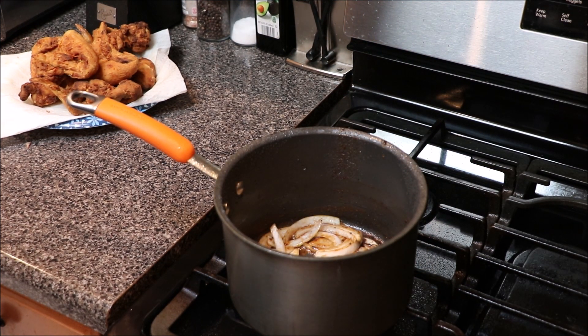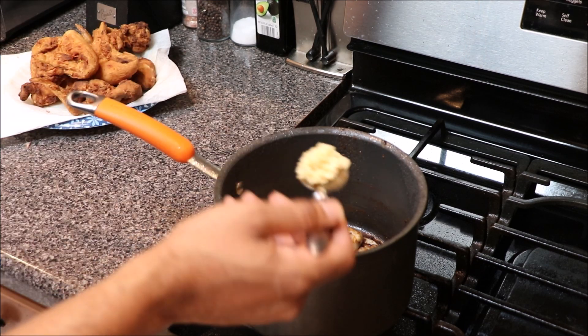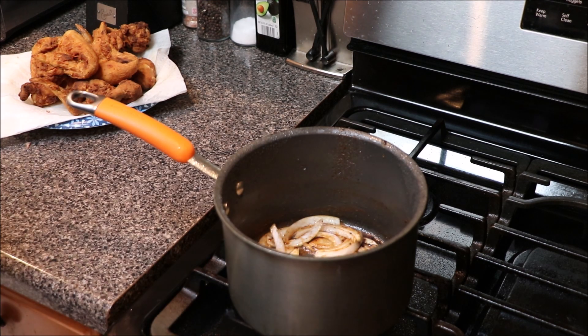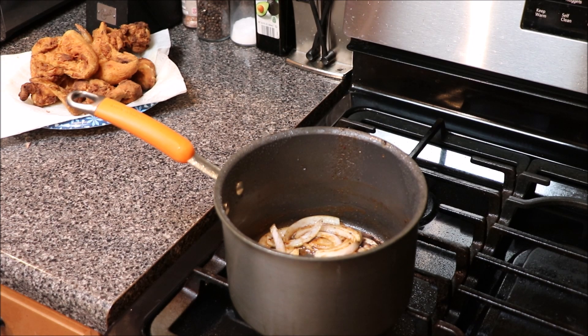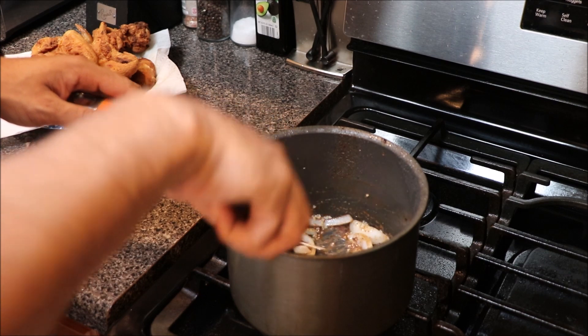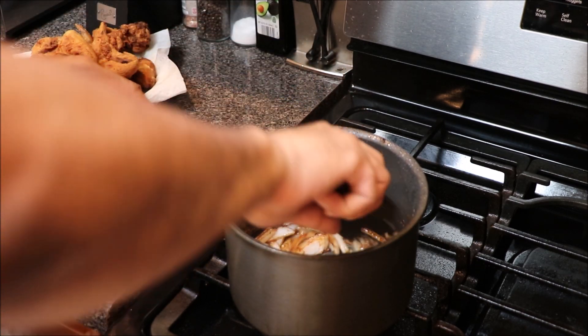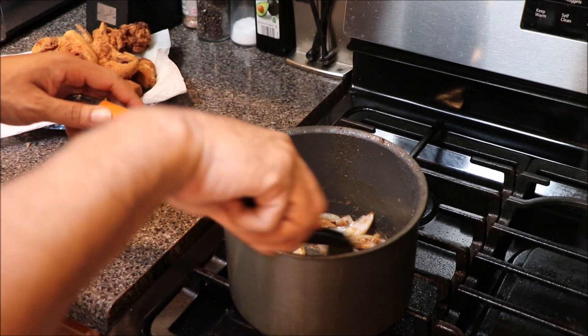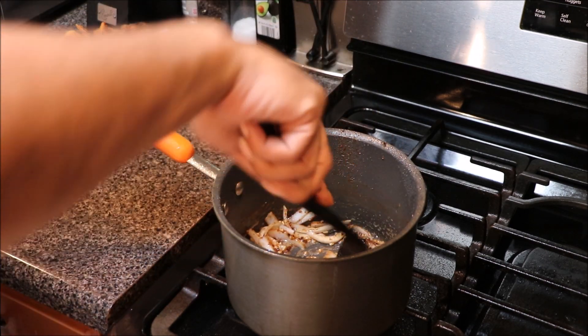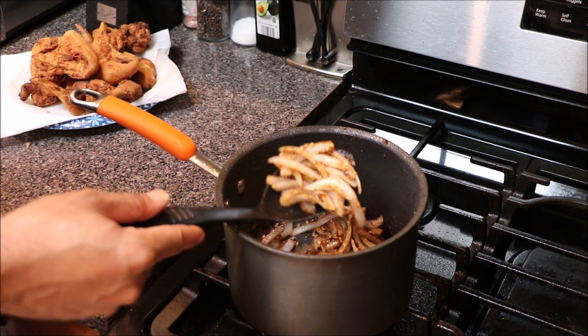After that two minutes, we're gonna go in with a little bit of minced garlic — maybe about a half a tablespoon. We're gonna let our onions and garlic cook a little bit more. We don't want to cook the garlic too much because we don't want it to burn.